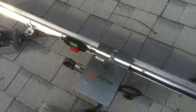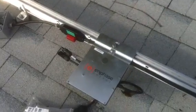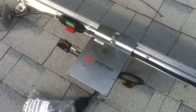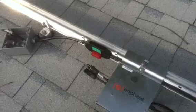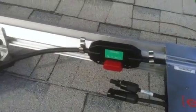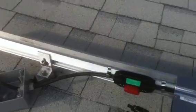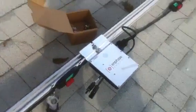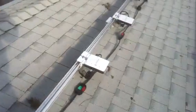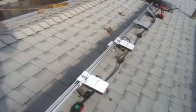Here we are. We're installing the Enphase microinverters and the cable. These cables look a little upside down, but I think that's alright. And a junction box. And doing every 40 inches because they're in portrait orientation — I have to make sure that's exactly correct.